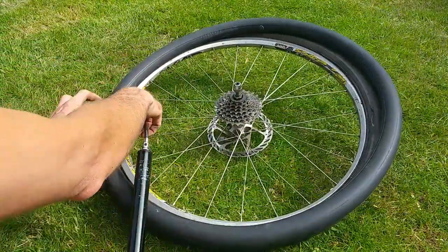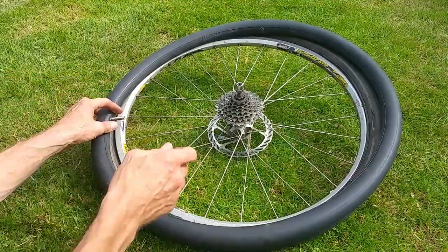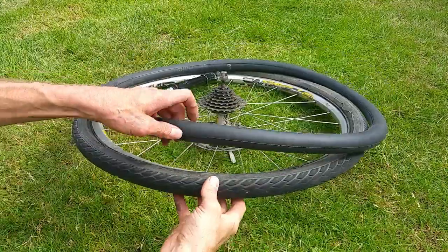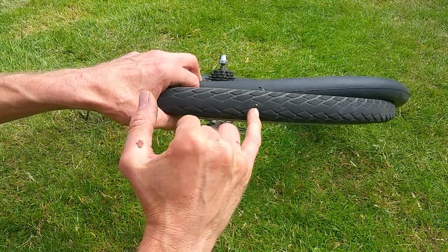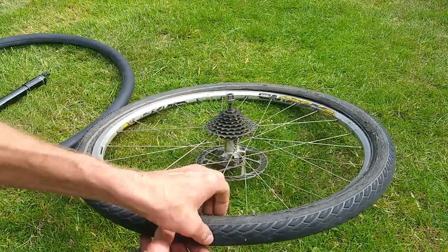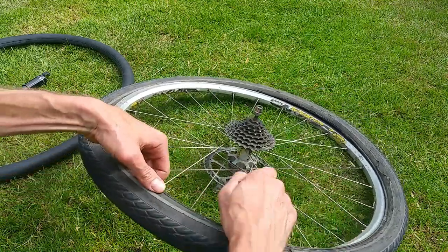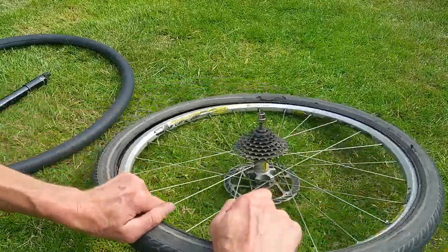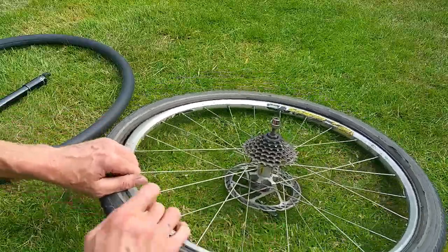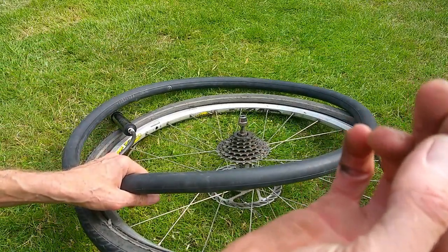Before we patch it, make sure there's nothing left in the tire at that same location that's going to puncture it again. I've done that before — you fix the puncture, put it back in, and the thorn or whatever is still in there and pierces another hole. You can see the problem here: a chipped bit of stone. If you don't spot it from the outside, run your fingers along the inside to feel for anything sharp, then line it up with where the hole is and pop it out.